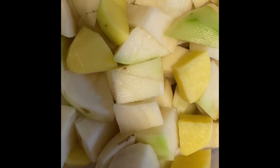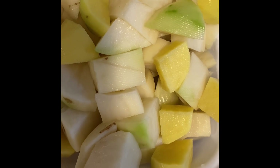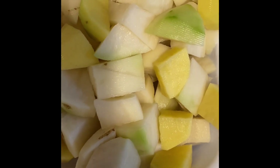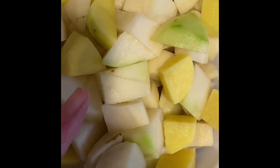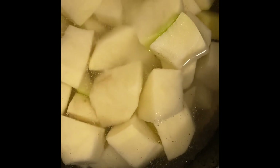On the pot, I have some water and the potatoes. I added salt to taste, and I added two eggs, which I am incorporating in my potato salad.